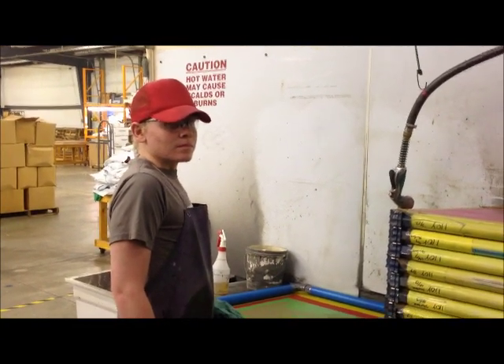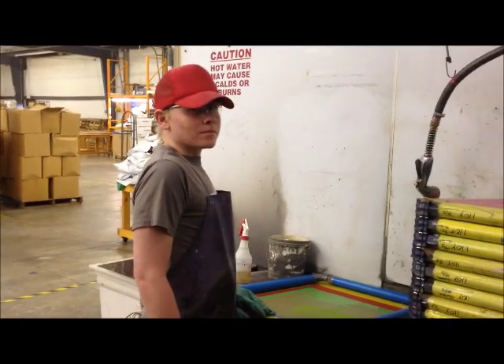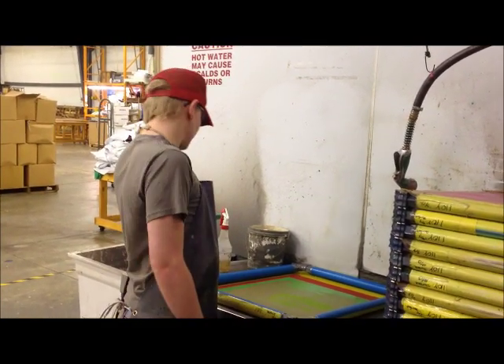Hi, this is Greg and Anthony at Mind's Eye Graphics. We're going to do some video on our reclaim loop, and Anthony is going to do a demonstration with ink removal using Soddy IR-18.